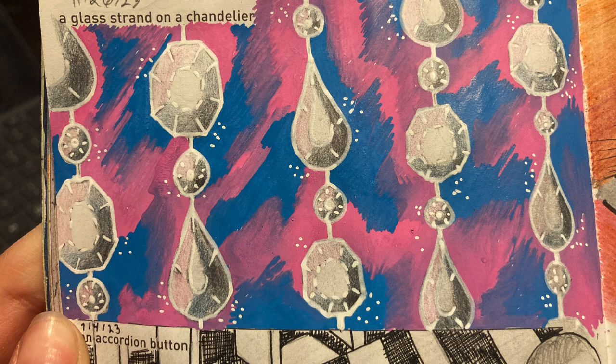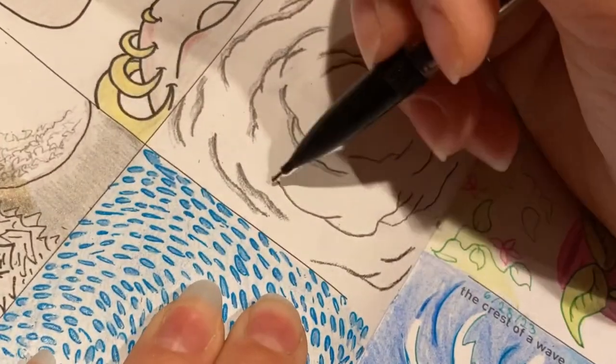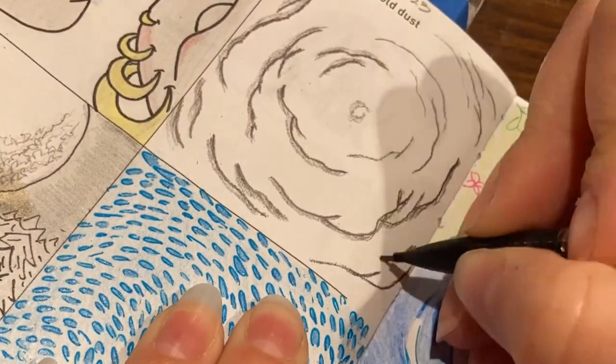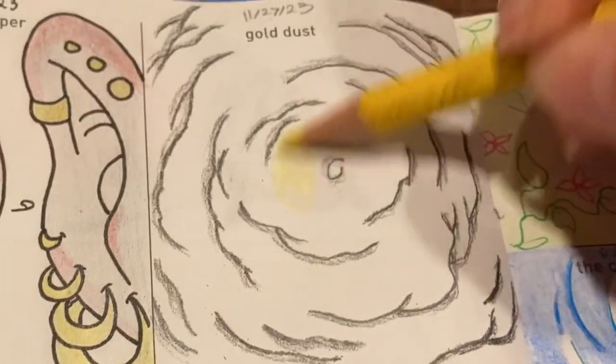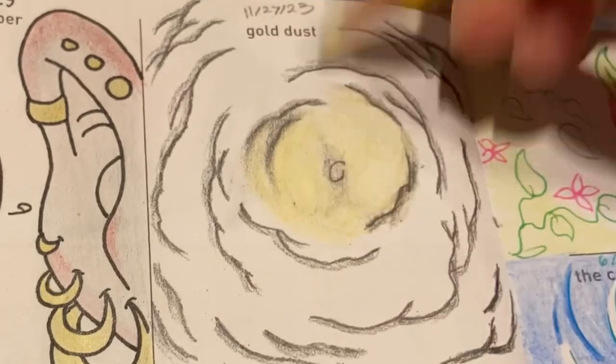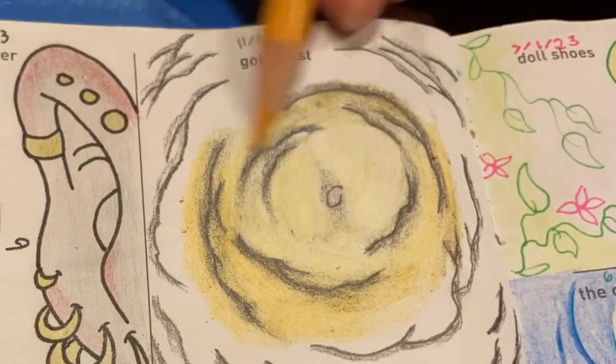Here's the completed doodle. Next up we have gold dust. I decided to go with a pile of gold dust because I thought that would be easier to draw. Here I am with a mechanical pencil drawing in the creases in the powder and adding a little bit of shading behind those creases, so that when I come in with the yellow colored pencils the graphite will smear and I'll already have the shading mixed in.